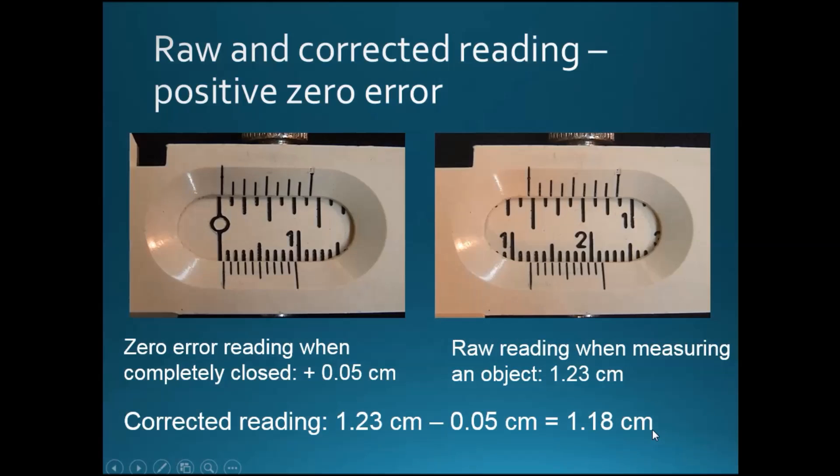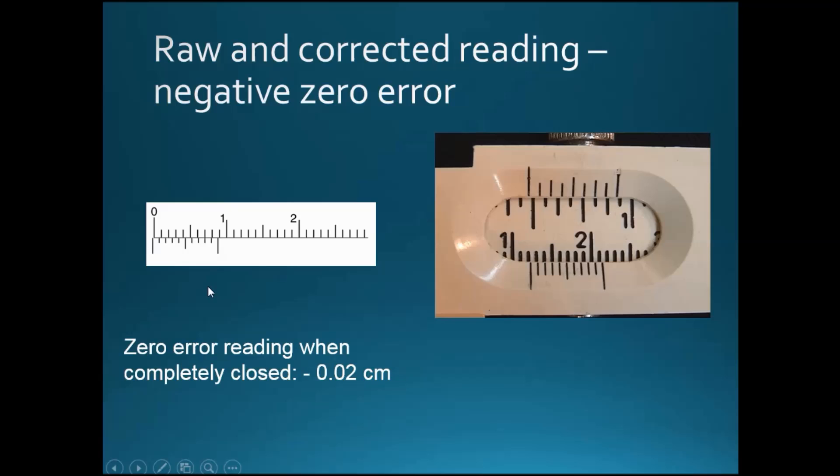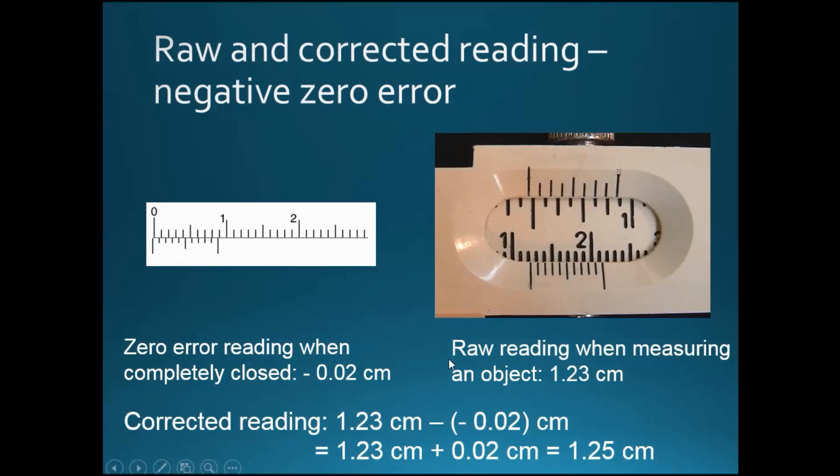1.18 cm is the final accurate measurement of the object after accounting for zero error. For negative zero error, the zero error reading is minus 0.02 cm. If the raw reading is again 1.23 cm, the corrected reading is 1.23 cm minus a negative number. Since two minuses make a plus, this becomes 1.23 cm plus 0.02 cm, giving 1.25 cm. This is the final accurate measurement accounting for the negative zero error of that vernier caliper.